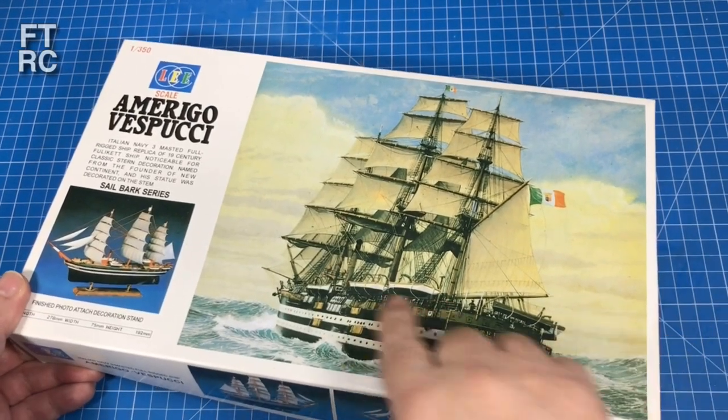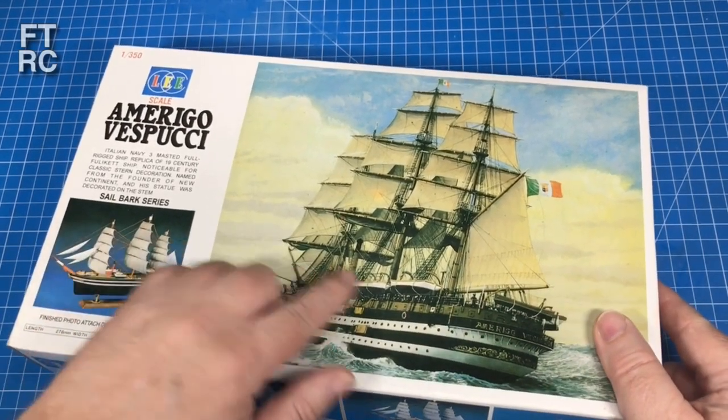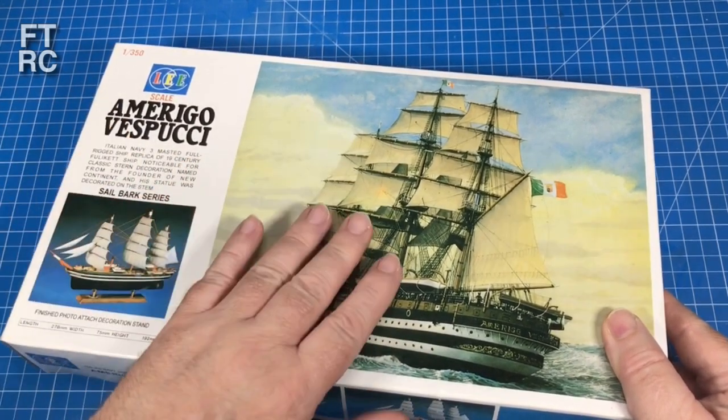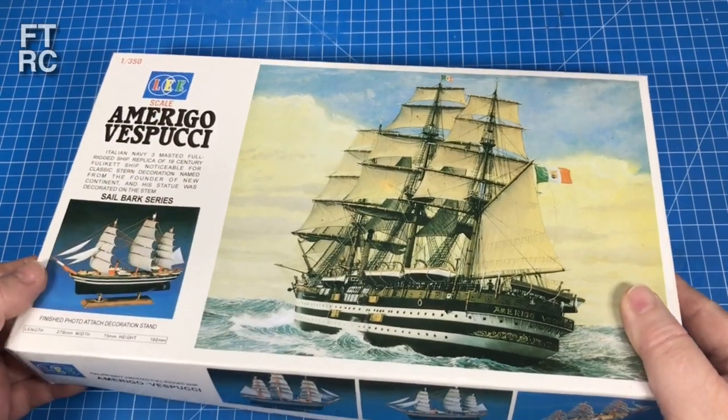Look at this! I got a ship! She's a beaut! You like it? It's America with Bougie. She is a beautiful ship.